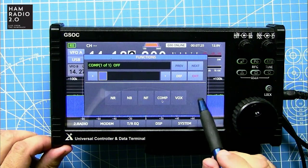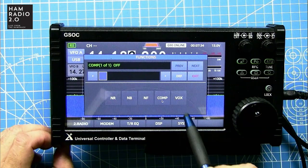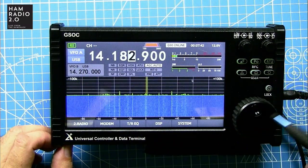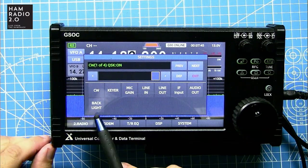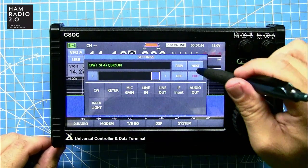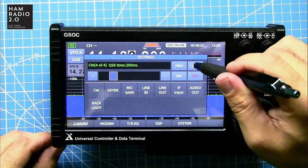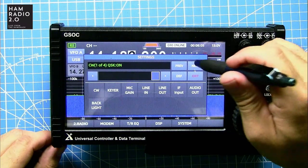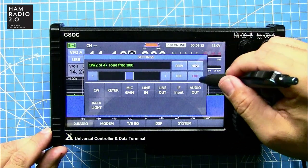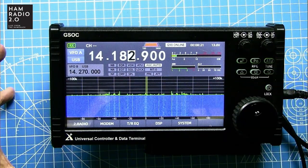There's also a compressor — or compensator rather — and VOX for voice activation. Under System, you can change the backlight, CW keyer, mic gain, line in, line out, CW keyer tone volume, QSK time, and QSK on. There should probably be some sort of touchscreen calibration option in there. That's basically all the menus.